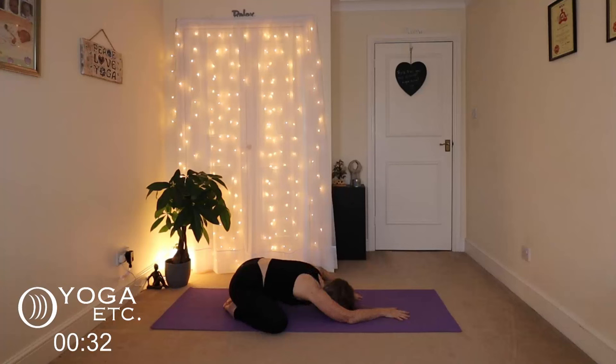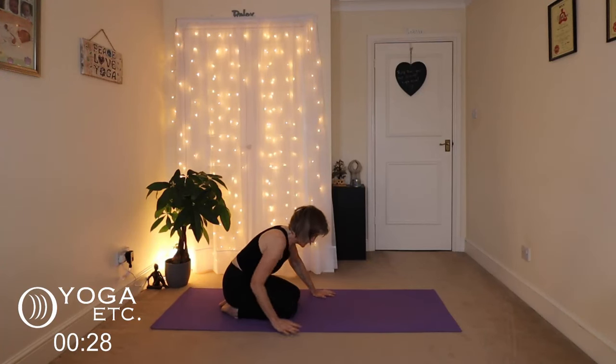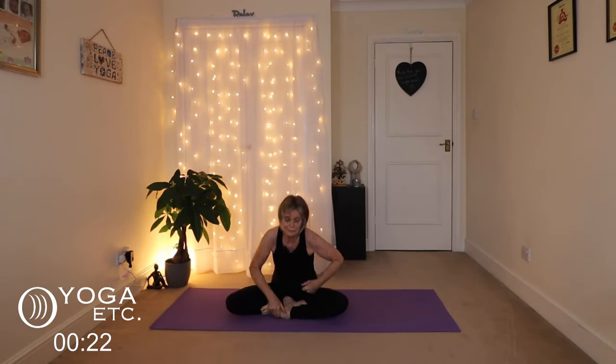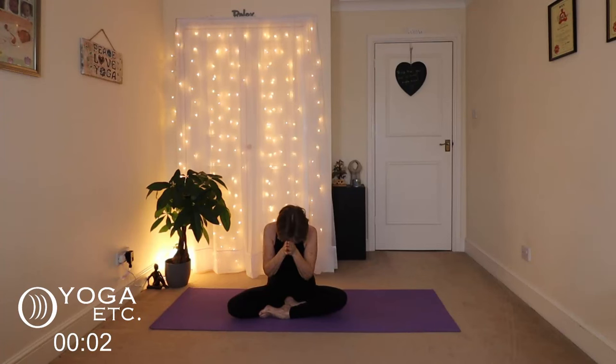Okay, so we're going to slowly walk those hands back, bring our knees back together, and bring yourself round into a comfortable seated position. Sit up nice and tall. We'll just finish with our cleansing breath — inhale those hands up, breathing in through the nose and exhaling through the mouth. Inhale those hands to your heart. And namaste.